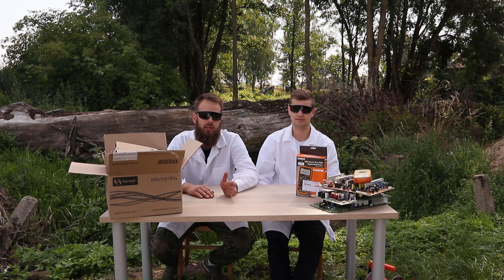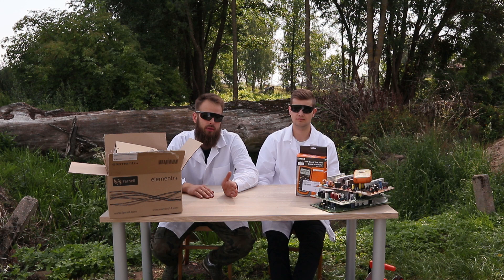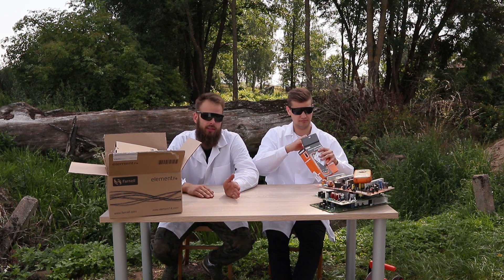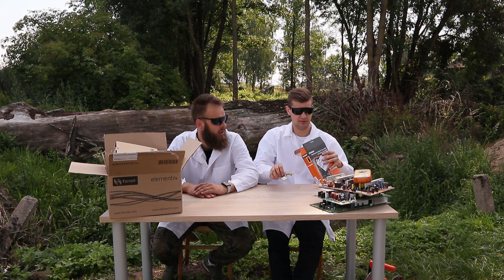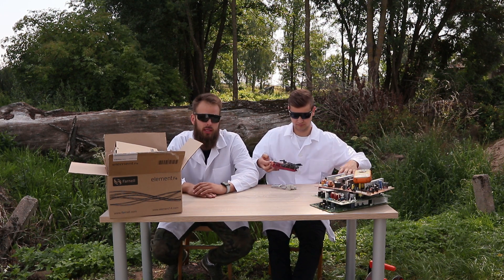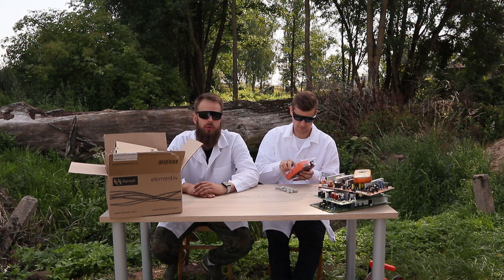An important — if not the most important — thing in our laboratory is the multimeter. If you are looking for a multimeter at a reasonable price with good parameters, a good choice will be this one. We have the model 72-104-10. It's a multimeter with auto selection.